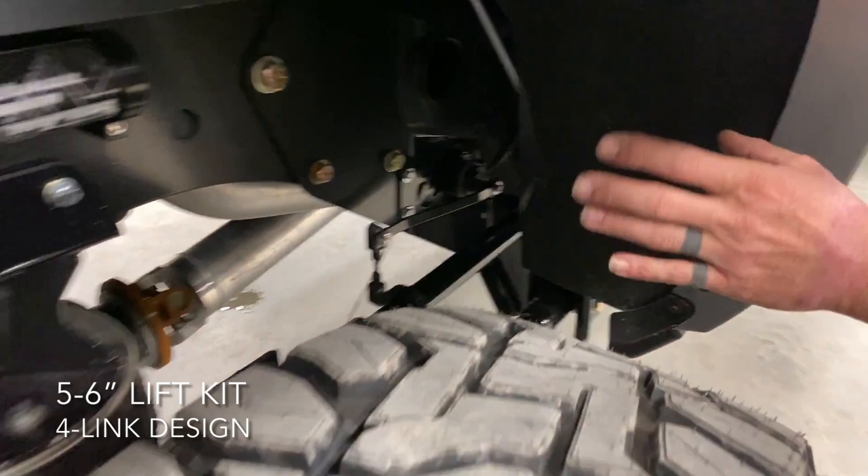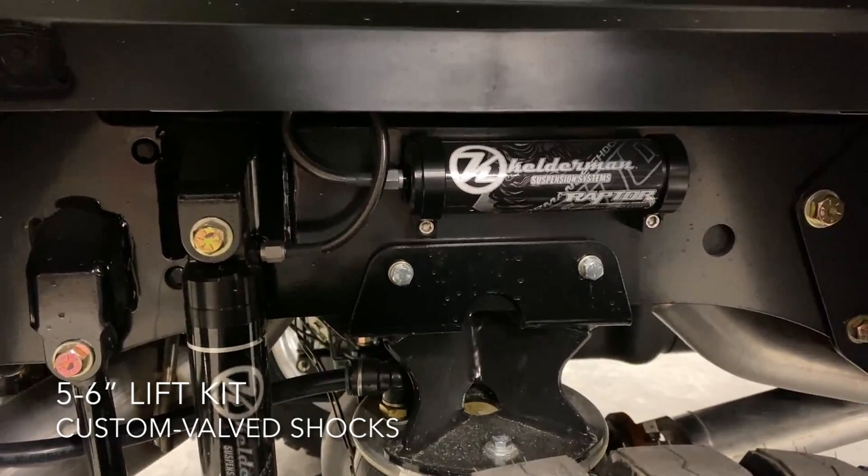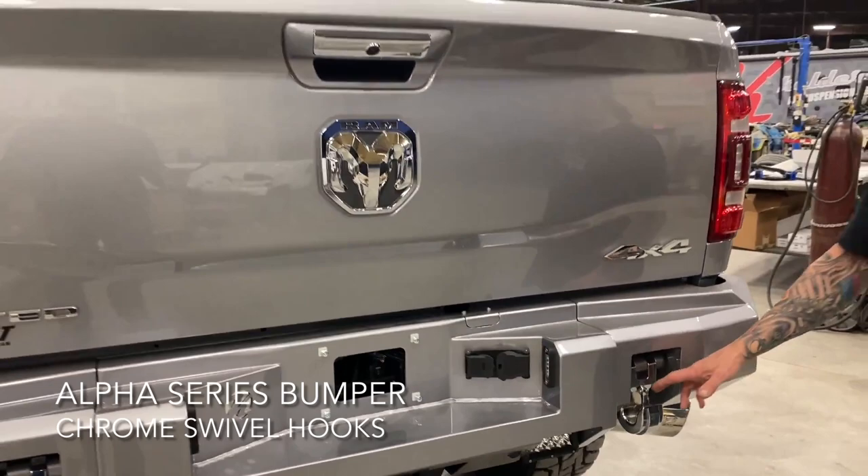The rear kit is a really engineered piece on these 3500s. These were factory air ride trucks. We've got a lot of different brackets to work around. We've got a whole side plate on these because these 3500s have extremely high weight ratings. You can see on the side here, we've got our mounts where we can do our remote reservoirs. We also have our custom sway bar that goes with this kit.